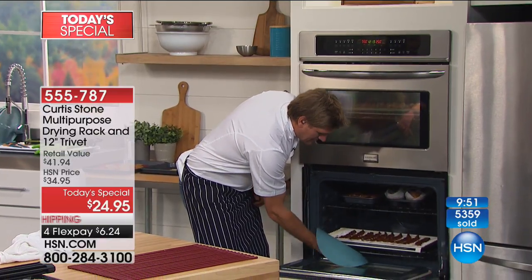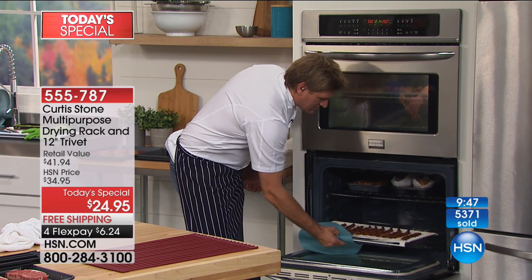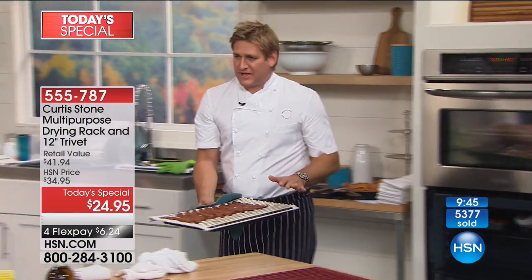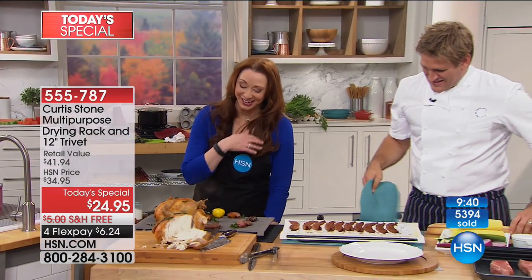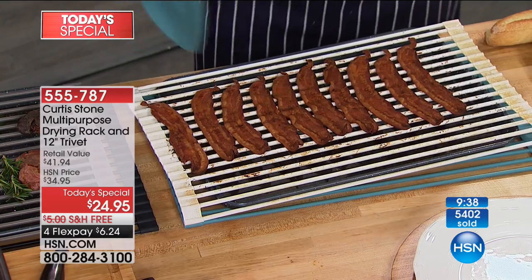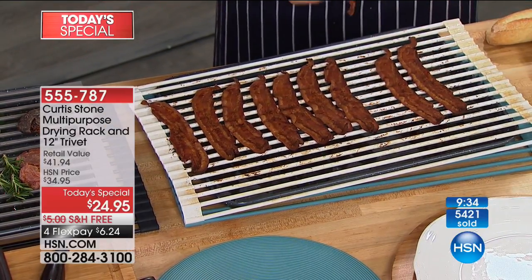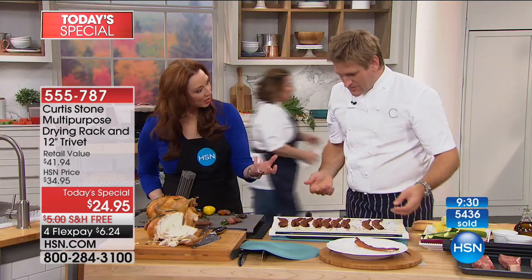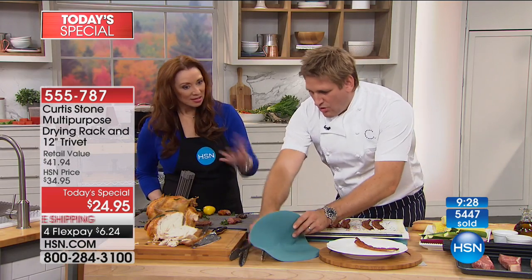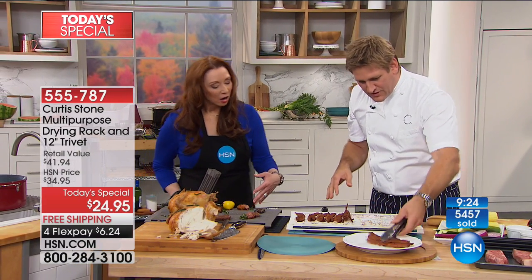Look how crispy that is — you're going to get perfectly crispy bacon. You're elevating it from the pan, and that's why it gets crispier — it's not sitting in the fat. The fat is actually falling down so you're getting it perfectly crisp. And not only are you getting it perfectly crisp, you're not making a splatter everywhere — it's not making a mess on your stovetop.